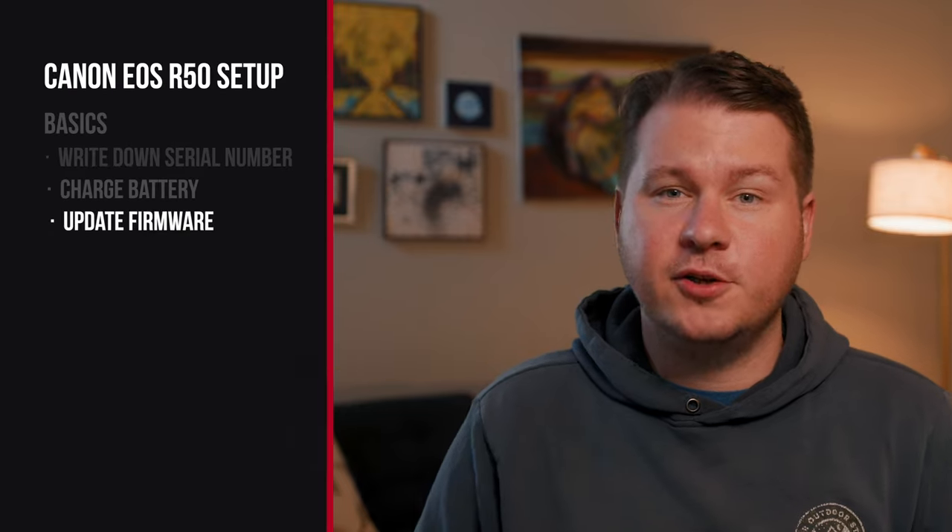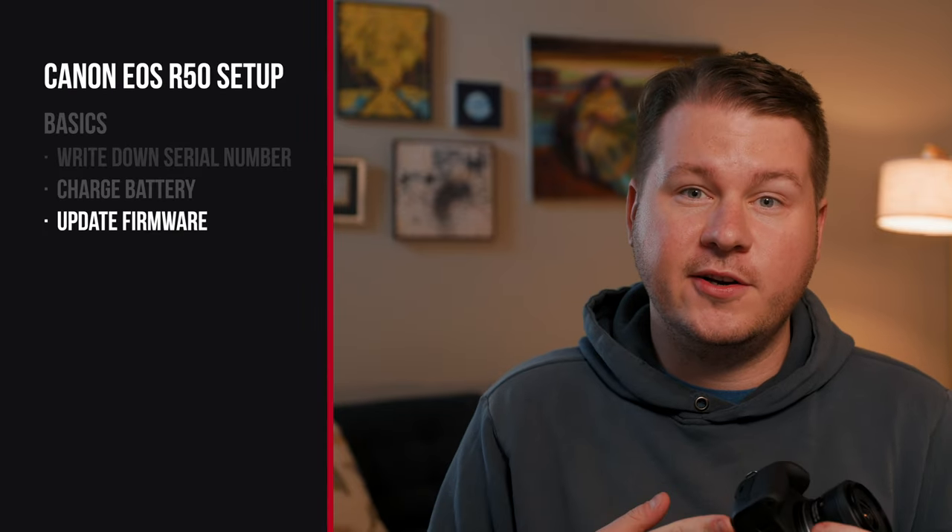The last thing you're gonna wanna do is update the firmware. This is a really simple process — you basically just drag a file onto your SD card, put it in your camera, and update it from there. Now that we covered the basics, we can go over photography settings. I'm actually gonna split this video into two sections: photography settings and video settings. So if you're only looking for video settings, you can hop over to that section. But first, let's dive into photography settings.